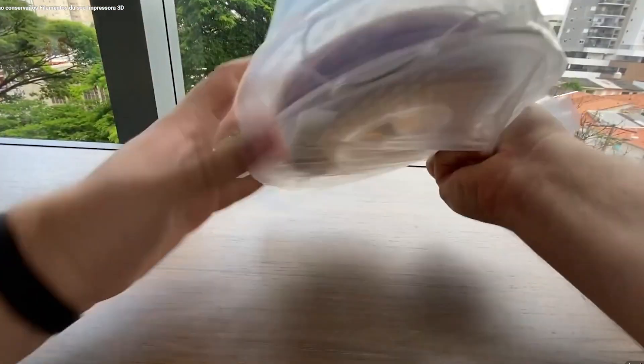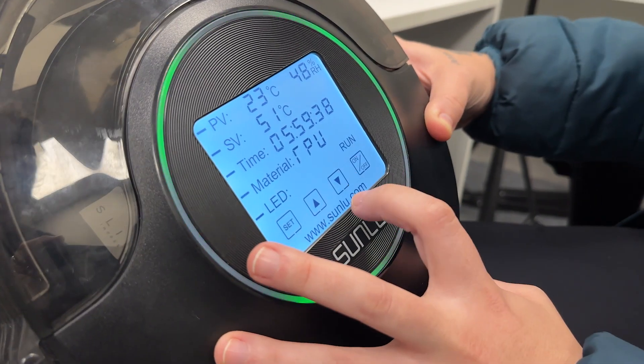To wrap it up, something that has nothing to do with the configuration itself, but it makes all the difference: TPU is a highly sensitive filament. It absorbs moisture really fast, so always keep it in a ziplock bag with silica inside. Or if you have one, you can use a filament dryer as well.